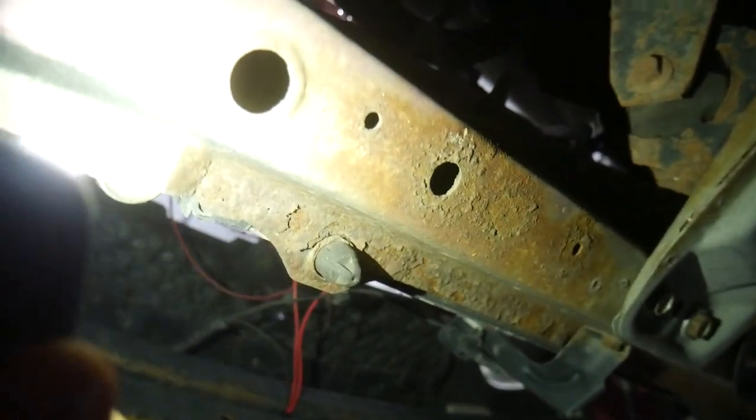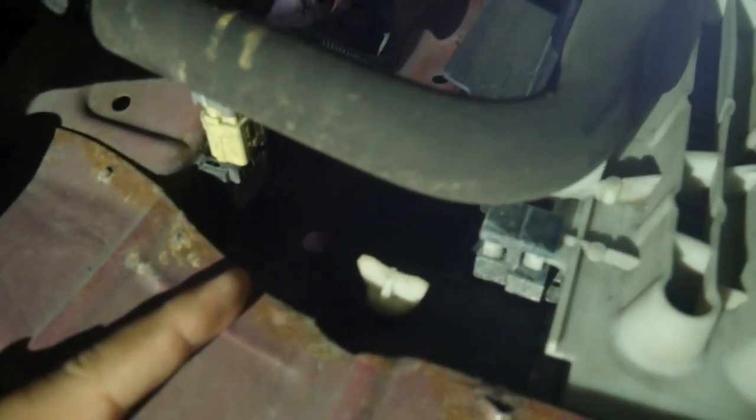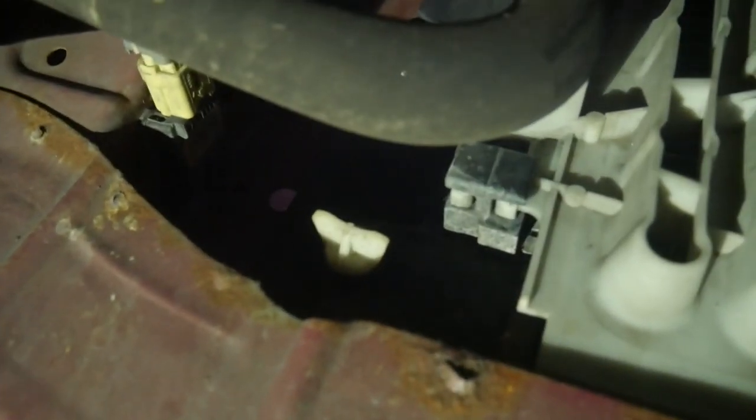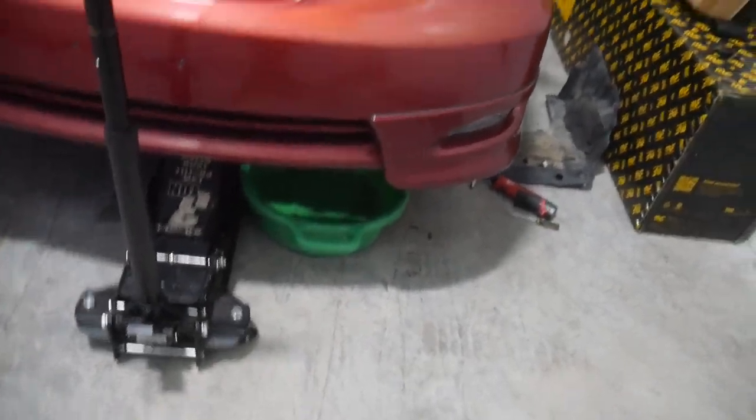There's a little bit of rust I've got to clean up here. It doesn't look too bad, just surface rust. So now there's this little valve here which I've got to take out, and that is going to drain the radiator. Obviously I don't want coolant going on the floor, so drain pan right under there — that is going to hold all the coolant that comes out.